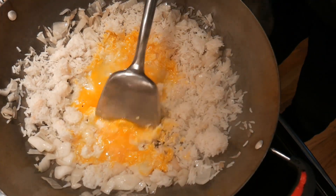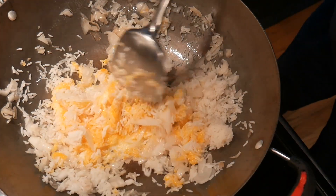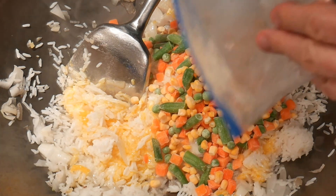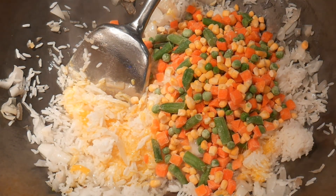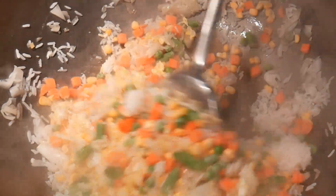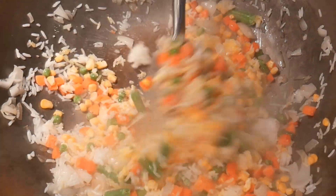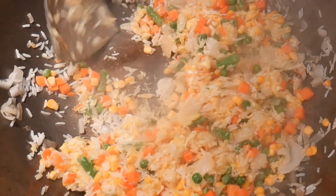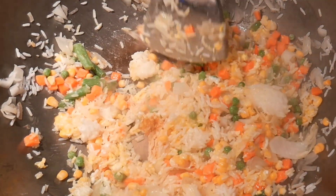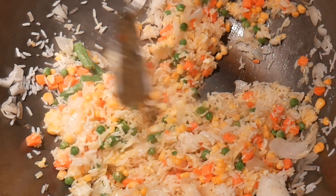If you wonder why this fried rice is called golden fried rice, this is the reason: the egg yolk is going to wrap the rice and give it a golden color. Next, I'm going to add some frozen vegetables, taken directly from the freezer. It's not necessary to thaw them out because they will warm up while making the fried rice. The frozen vegetable mix is perfect for fried rice — not only does it provide a good dose of vegetables, but it also provides excellent color. As you can see, the rice now takes on a golden yellow color because it is being wrapped by the egg yolk.